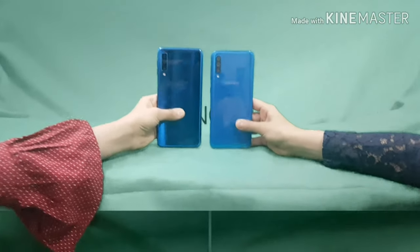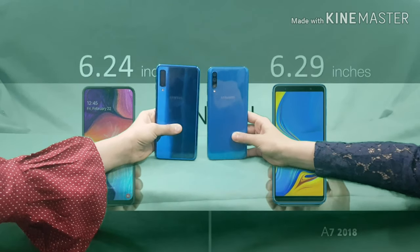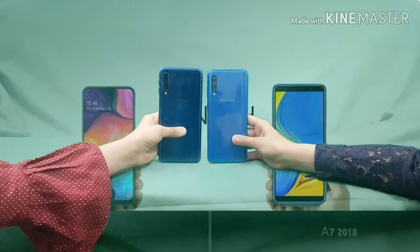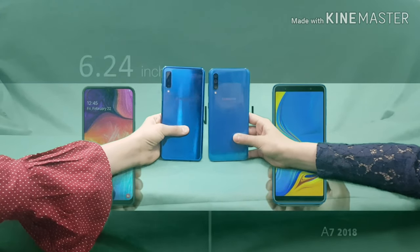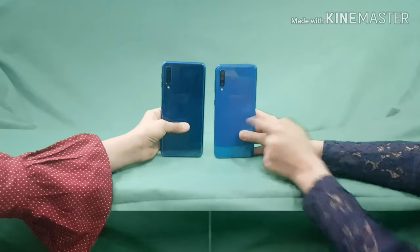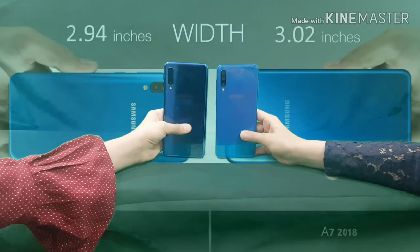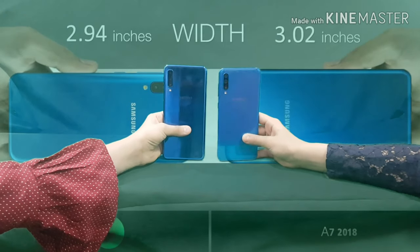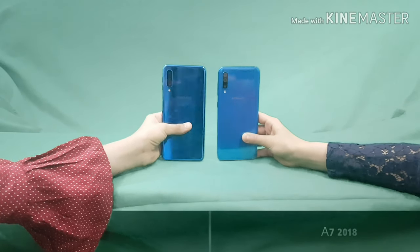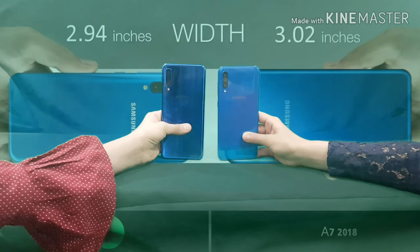The length of these two phones: her A7 is 6.29 inches and my A50 is 6.24 inches. Many people prefer smaller phones because they're easy to carry, so she gets the winner point there. Next is the width — her width is 3.02 inches and my width is 2.94 inches.